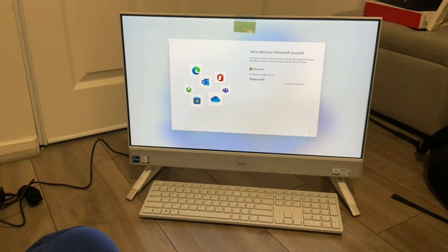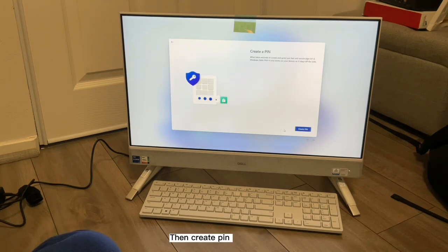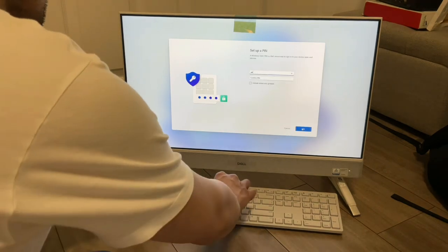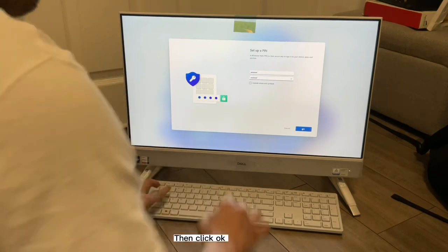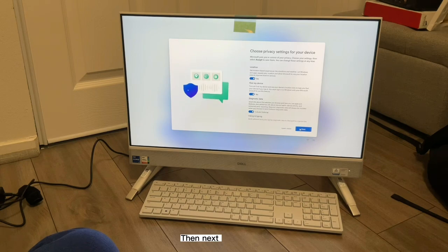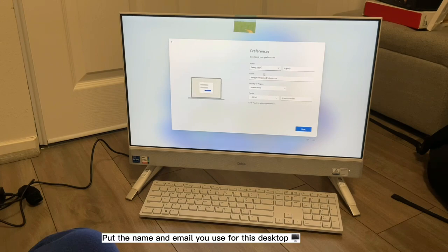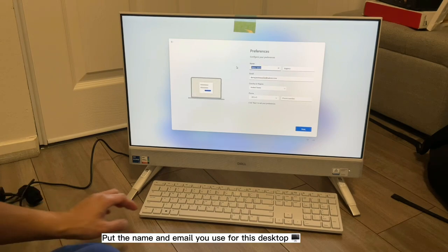Click Sign In. If you don't want face recognition, click Skip for now. Then click Create Pin and click Create Pin, then click OK. Then click Next. After Next, click Accept. Put the name and email you use for this desktop.